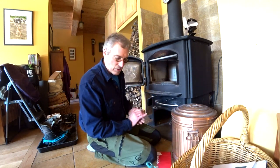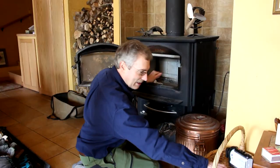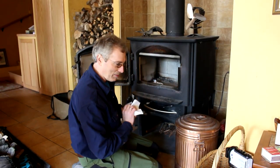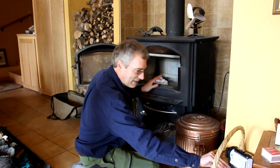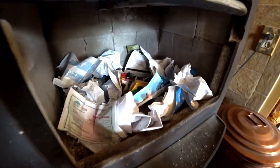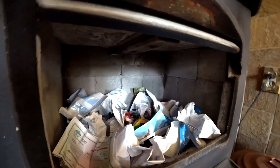One thing I like to do is start the fire with junk mail. I don't know what it is about it, but it helps me get by the fact that we get so much junk mail. The key I've found to fire making is just having enough kindling in there and enough paper to get things started, so we don't really use stuff that's too small.